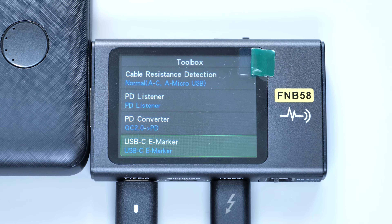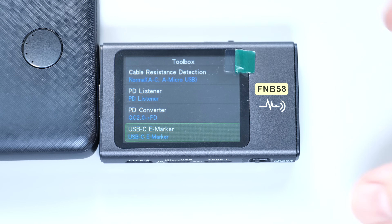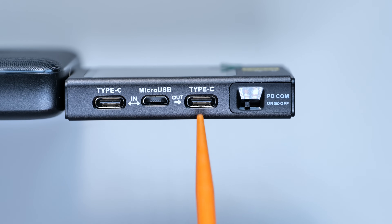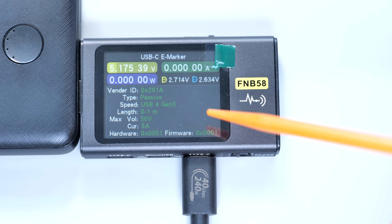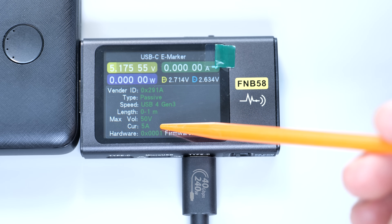The last feature I use quite often is reading the USB-C cable's electronic marker chip. The difference between this cheap $5 cable and these $40 Anker cables is that the Anker cables have a marker chip inside. Regular USB-C cables without the chip support a maximum of 3A of current, and you won't be able to power your laptop or any other power-hungry device with a cable like this. So connect the tester to any USB port and select USB-C E-Marker, then connect your USB-C cable to any of these USB-C ports. You can power the tester with the same cable and read its E-Marker chip. Here's all the information from the chip — this is a USB 4 Gen 3 cable, up to 1 meter long, and it's capable of delivering 50V at 5A.